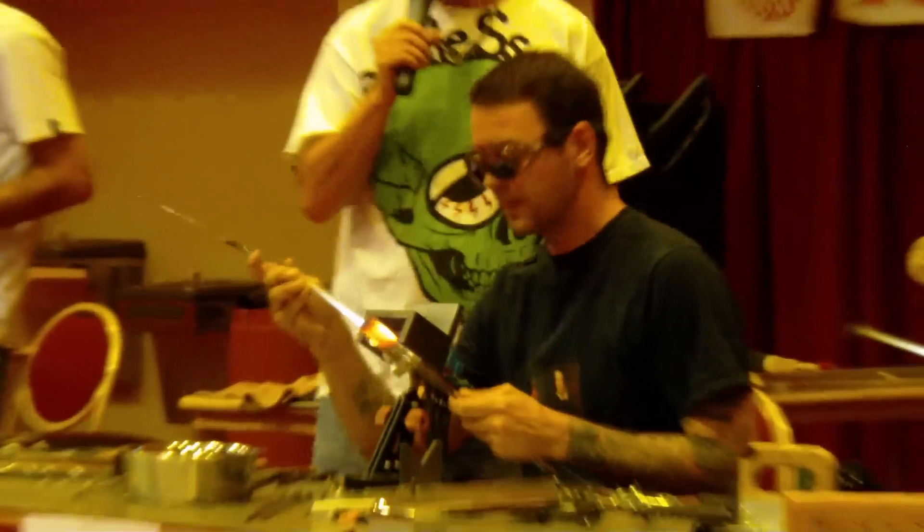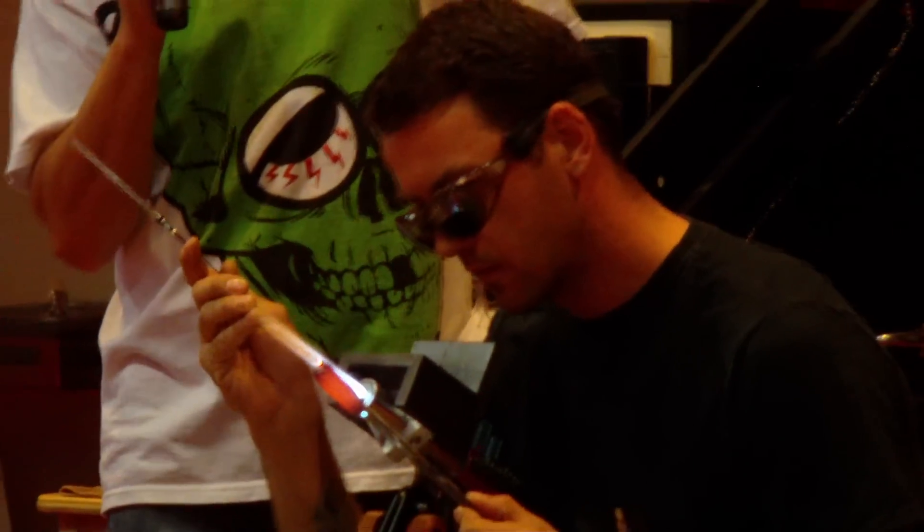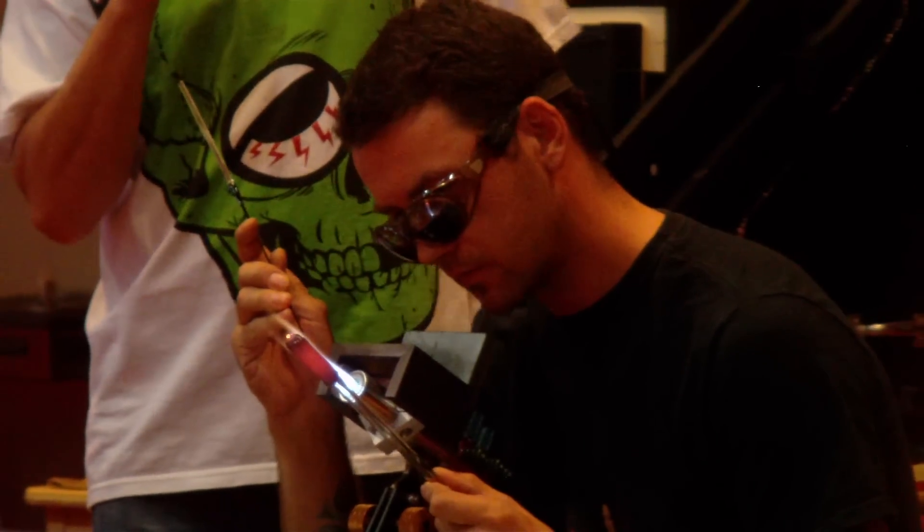Concentrating on detail here. Murini work is extremely tough to do, extremely tough to get the lines to work.